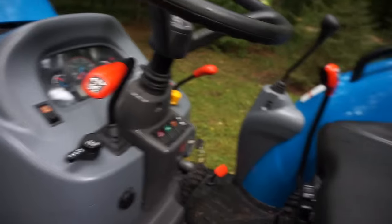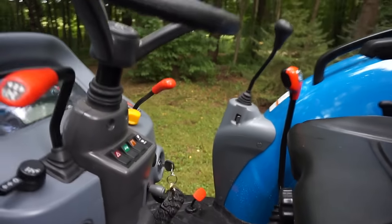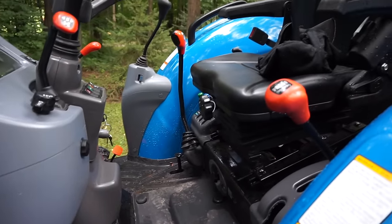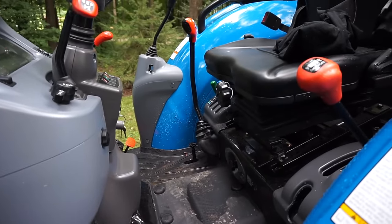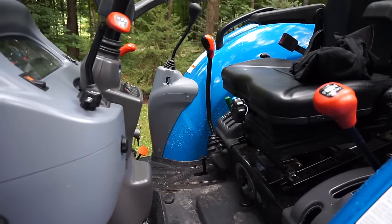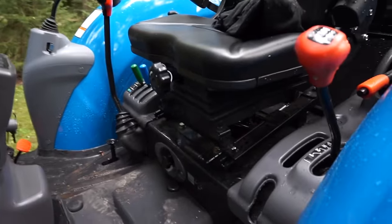This tractor has warnings like crazy — it beeps at you if you do something wrong. If you try to start it without your foot on the clutch, or if you put it in gear with the parking brake still on, it beeps at you. It beeps a lot, so we have to get used to figuring out what we're doing wrong when it beeps.